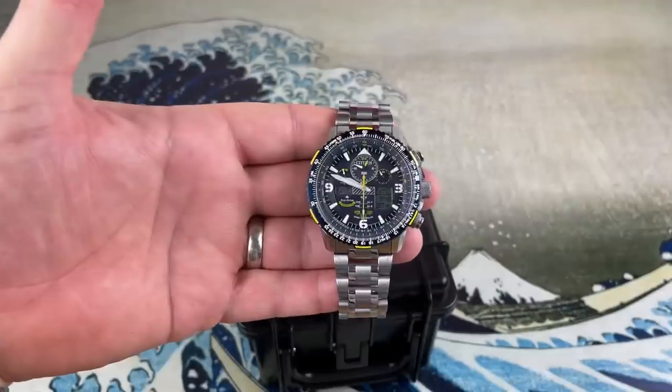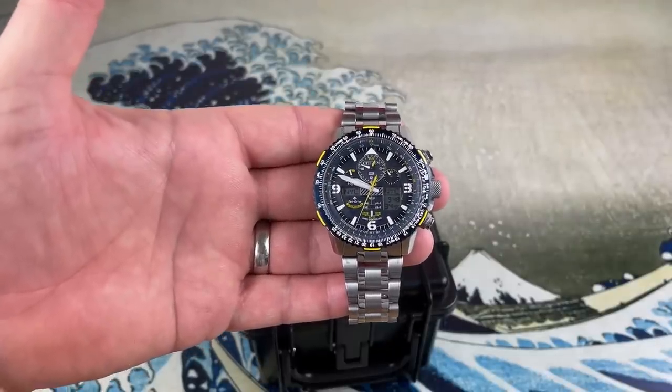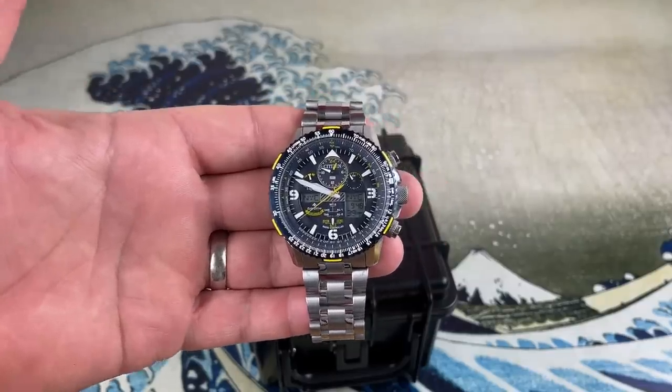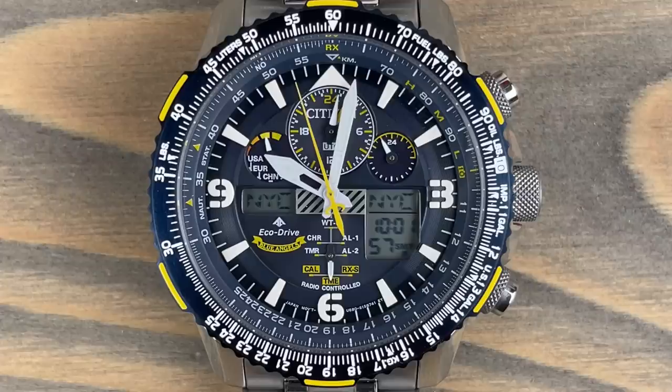All right, guys. So here it is — the Citizen Promaster Skyhawk AT Blue Angels edition. As you can see, this dial is super busy. Let's get a cool close-up of this dial.